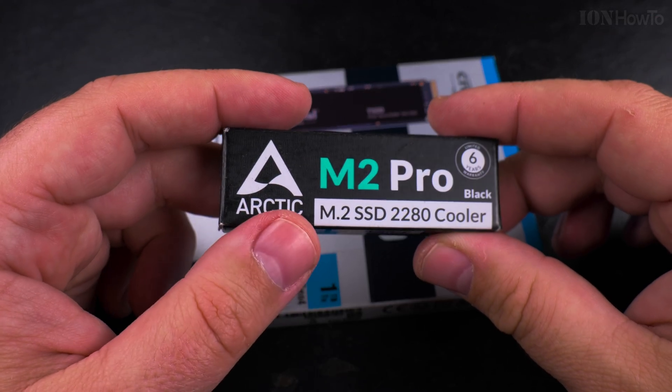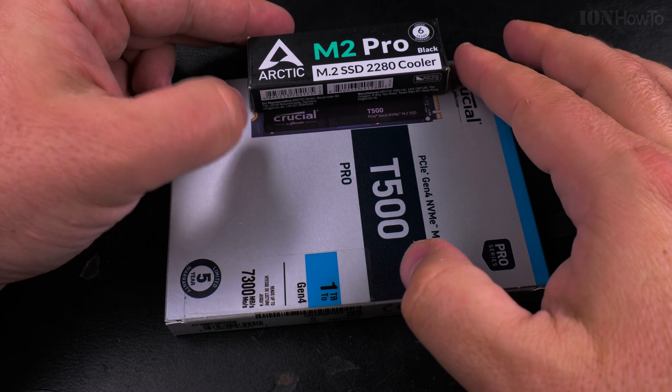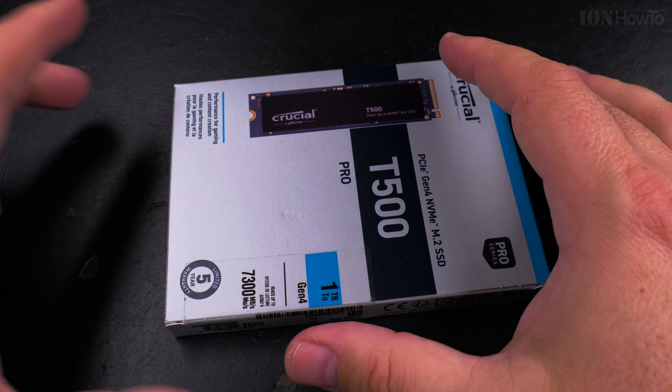I got this Arctic M2 Pro M.2 SSD heatsink, and I hope the size is actually correct — maybe this is the right size. I got this for very cheap, like 5 or 6 euro.